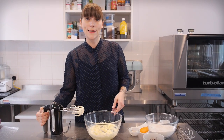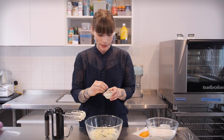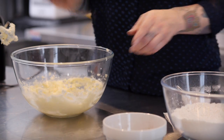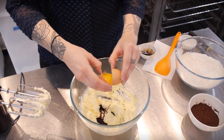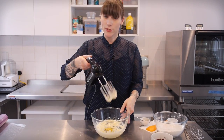Once that's all mixed together you then need to add some vanilla and an egg. I've got my vanilla extract here and I'm going to add a teaspoon of that and a large free-range egg, then using the mixer again just whisk it all together.